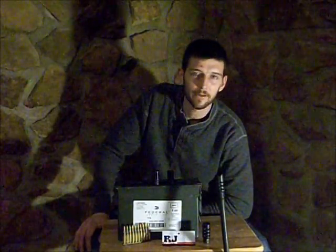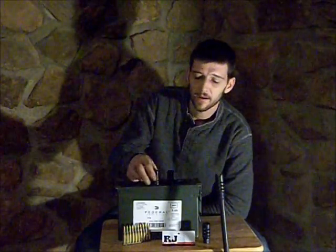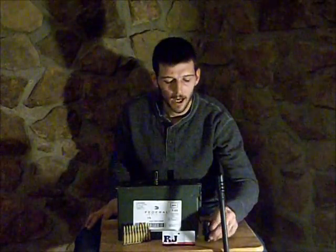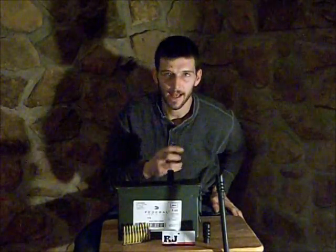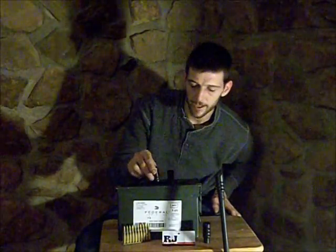Hey guys, Gunfather here. Welcome back to another episode of Firearms Friday. Today for Firearms Friday, we're going to be discussing muzzle devices — specifically flash suppressors and muzzle brakes. They're two totally different creatures. I've been asked numerous times what is the difference, so I figured I'd make a video to explain.